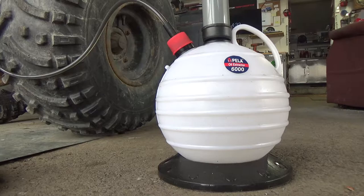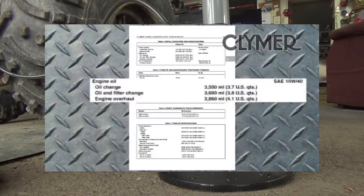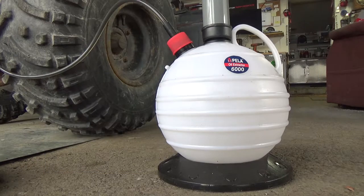This oil extractor is the Pella 6000 — that's 6,000 milliliters or six liter capacity. This engine is supposed to take 3,500 milliliters or 3.5 liters, so we should be filling this thing up just over half.